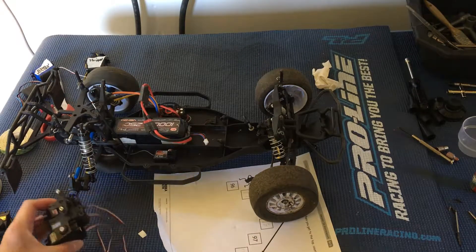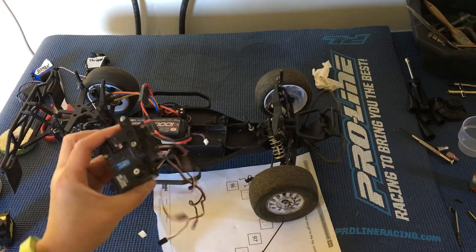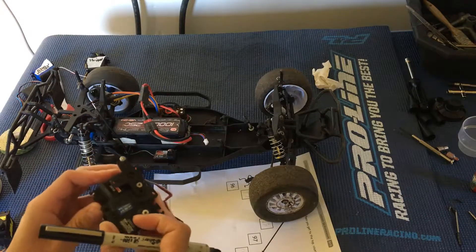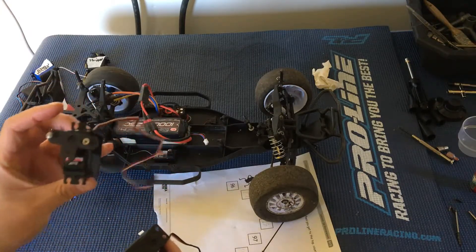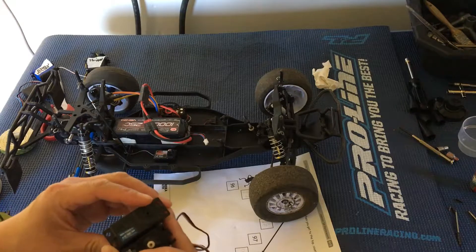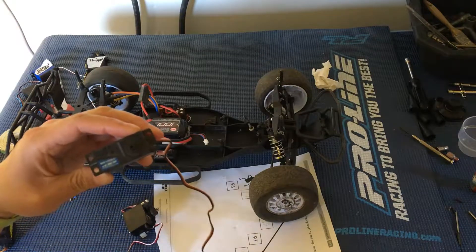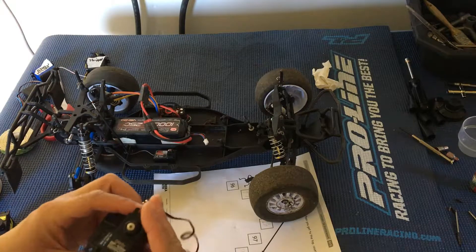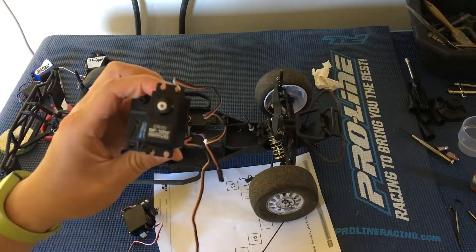We had narrowed the servo search down to three that we had in our garage handy: the Traxxas 2018, the Team Associated SHV1504MG, and the HPI Racing SF10W.